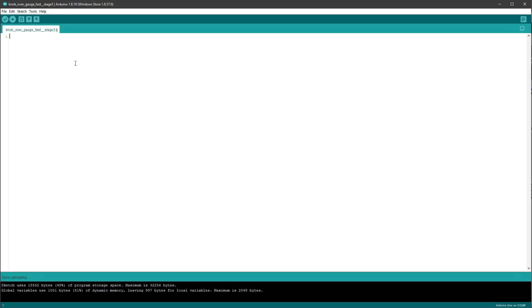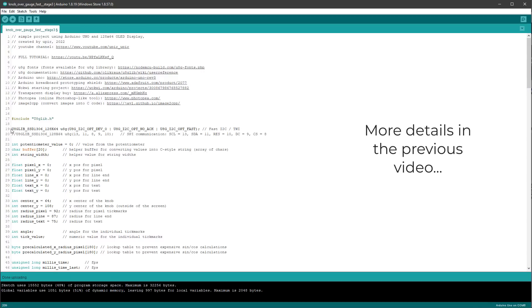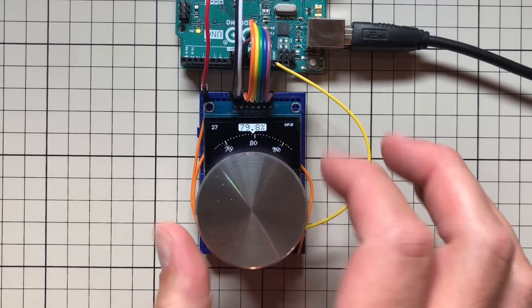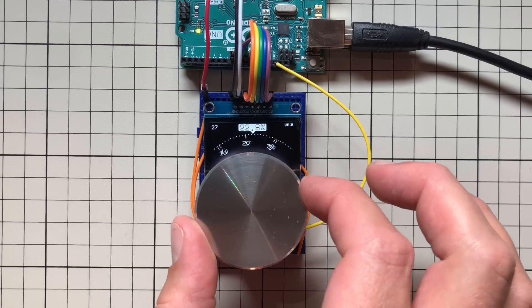To run this on the actual Arduino, I paste the code into the Arduino IDE. Since I'm using the SPI display, I comment out the I2C connection and uncomment the SPI connection, then press Upload. As stated previously, with the SPI connection it runs even faster — approaching somewhere between 25 to 30 frames per second.